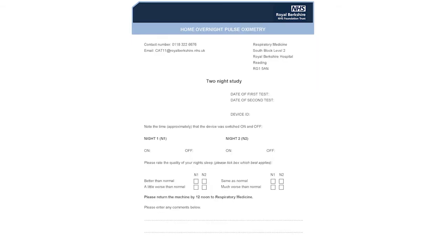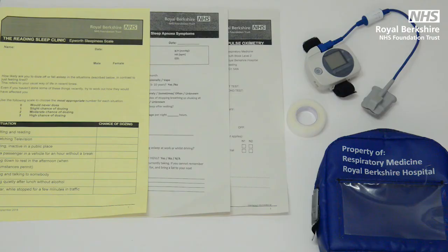Please let us know a rough idea of the times that you turn the machine on to start the study and off when you wake up and have finished, with space for you to write comments if needed. It's important that all of these forms are completed, otherwise your sleep study will not be processed.